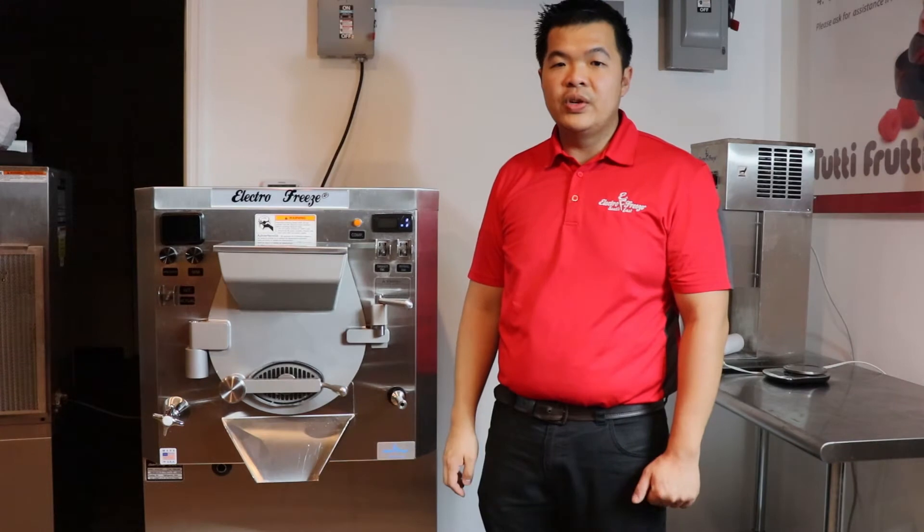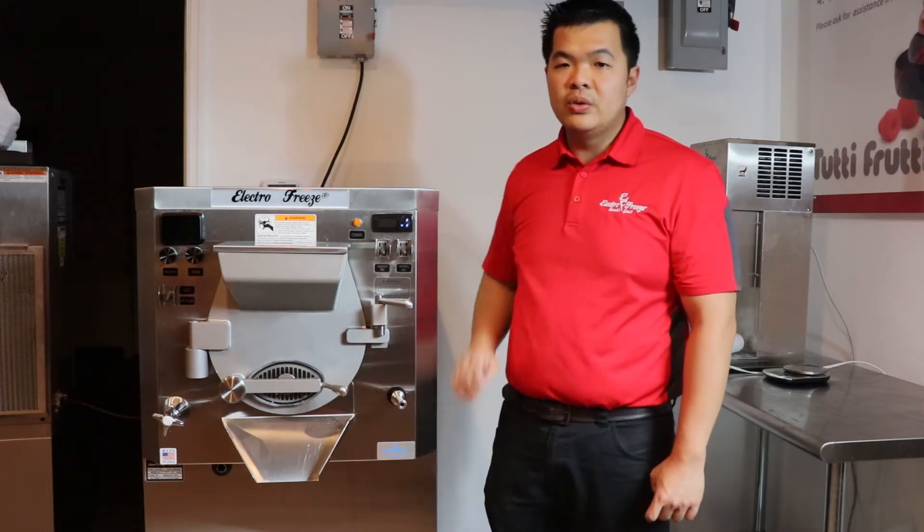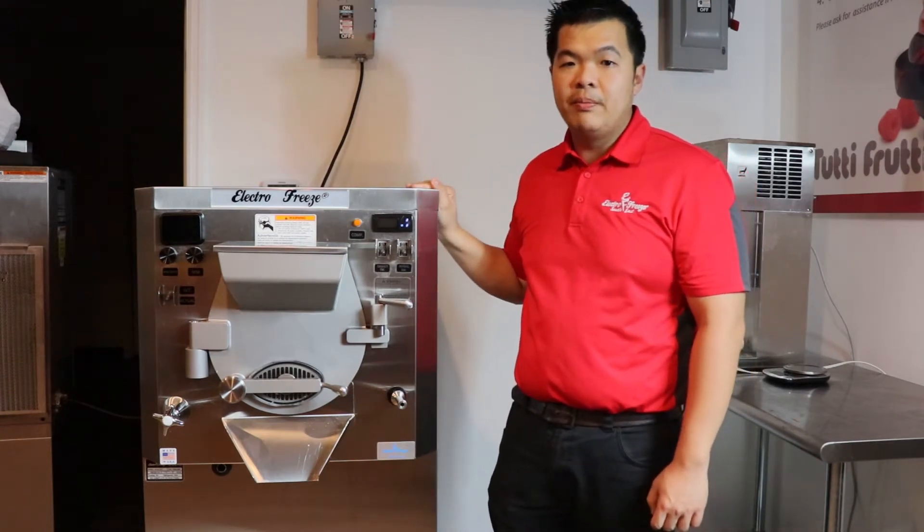Hi, this is Chino with ElectroFreeze SoftEast. I want to introduce you to our ElectroFreeze B12V Batch Freezer.